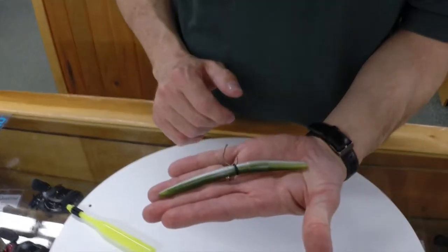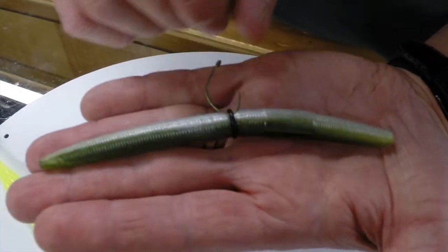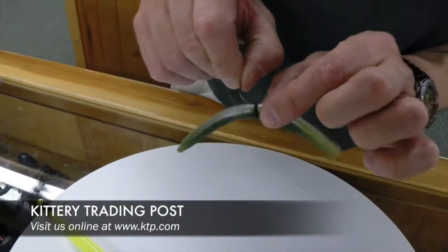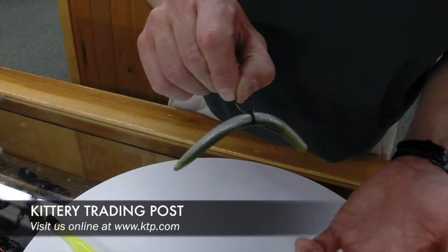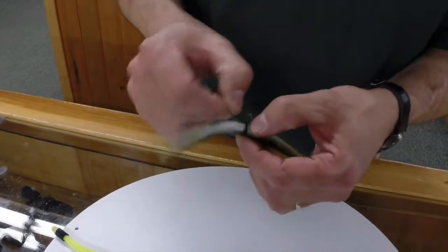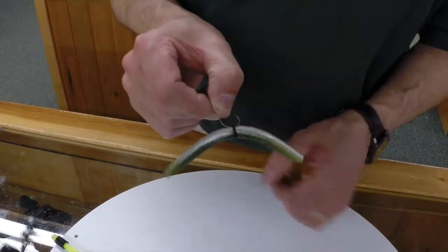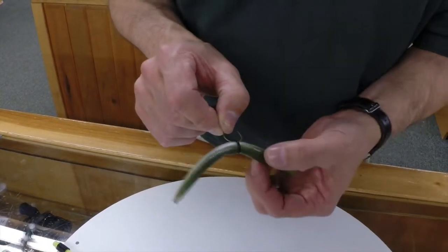Very, very simple, very easy form of rigging. By doing this, you maintain the integrity of the worm. The hook isn't going through the worm itself, so when you catch fish or miss fish, you're not ripping the hook through the worm. It's being held by the o-ring itself, so you extend the lifespan of the rubber worm.